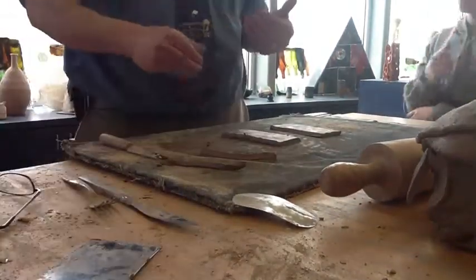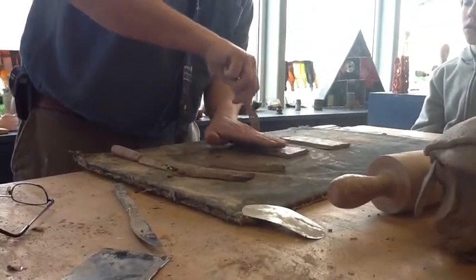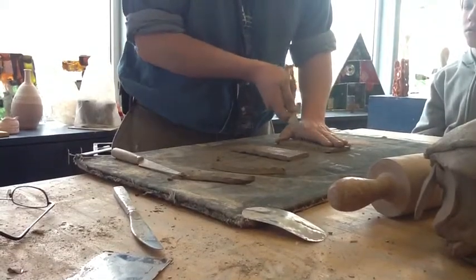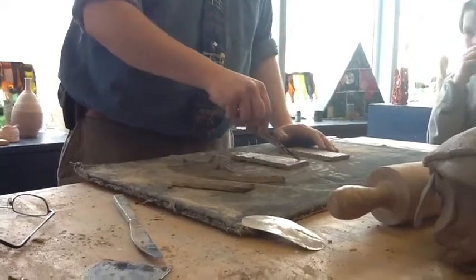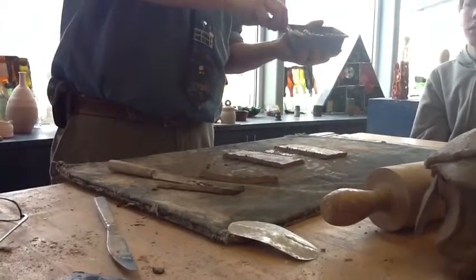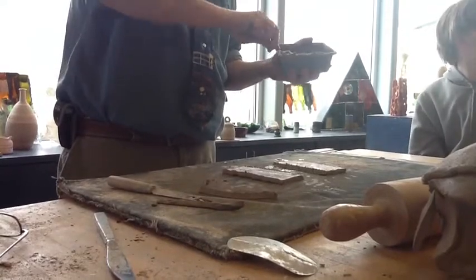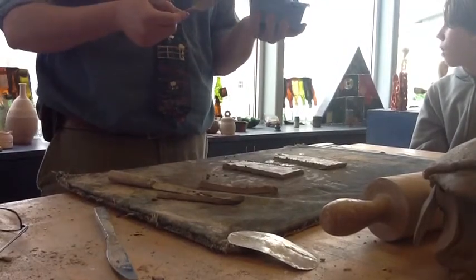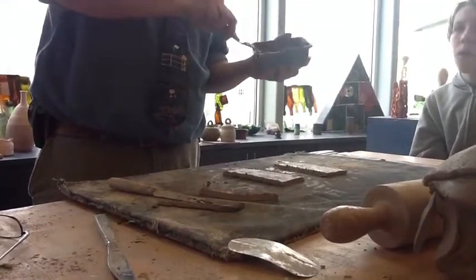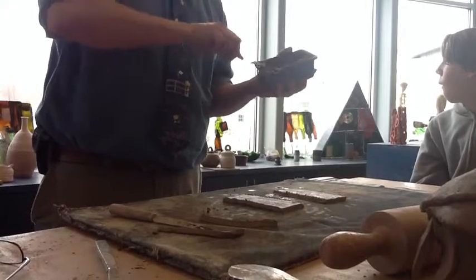Next I need to score and slip these together — that's what the fork is for. You take the fork and score the clay. You could use a pointed tool or a knife, but the fork makes smaller marks and covers the whole surface faster. I took slip out of the barrel — I want it to be more like pudding, not just water and a big chunk of clay.